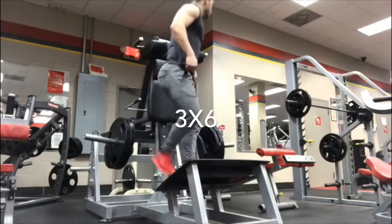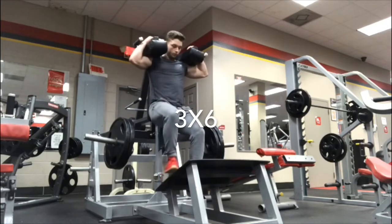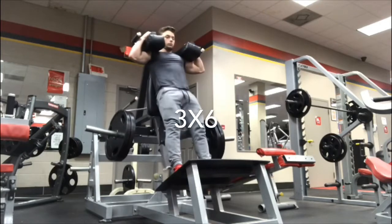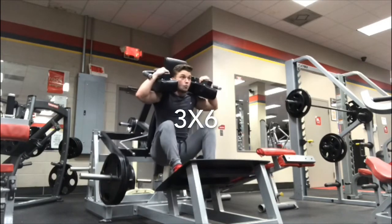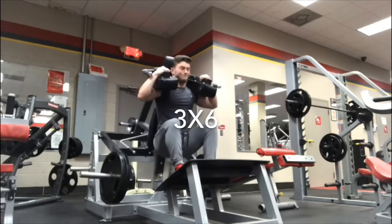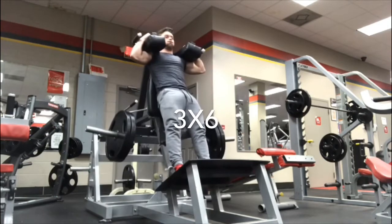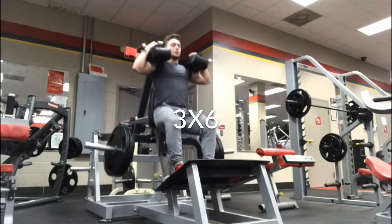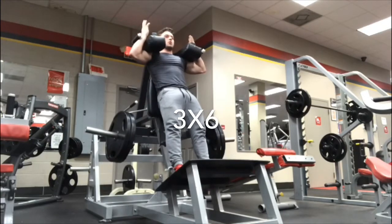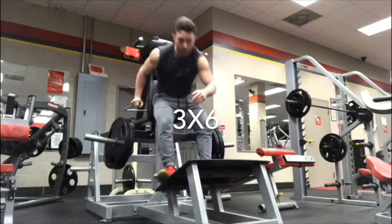I was already feeling exhausted at this point — this workout is really hard. If you can get through it, congrats. For this set I lowered the weight a little bit; those two plates got hard so I took a plate off and added a 25.